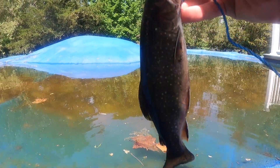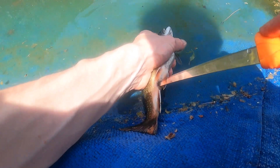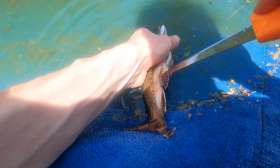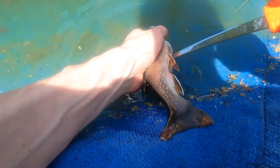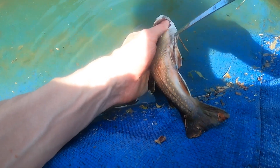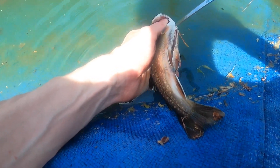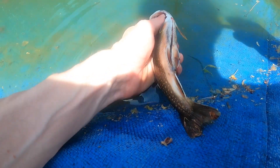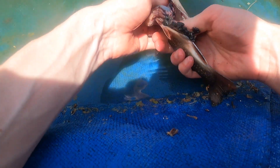So here's the trout I caught earlier. I figured I'd film a quick cleaning video. Start cutting at the vent end toward the head. Once you get up to the gills, open the fish up and grab the guts. They should all come out after a little pulling.